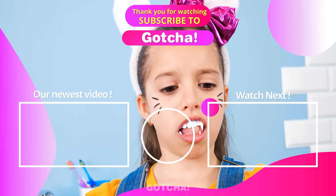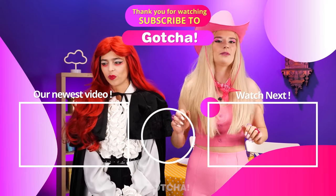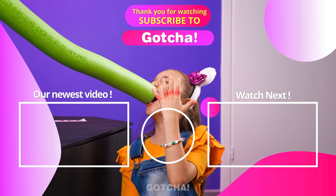Thank you for watching! We're grateful for all the likes and subscriptions! If you enjoyed this video, you can watch these next! See ya!